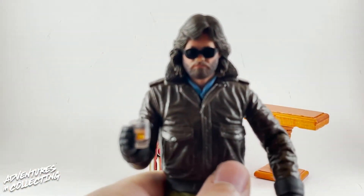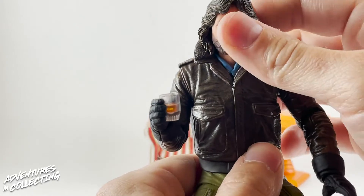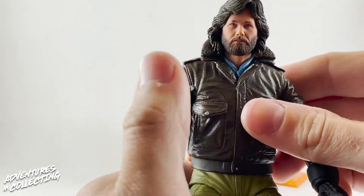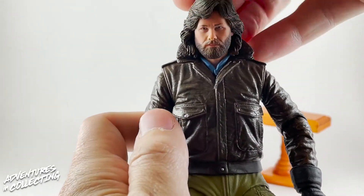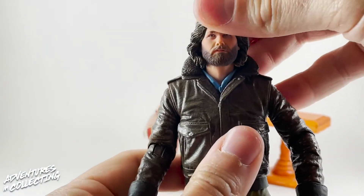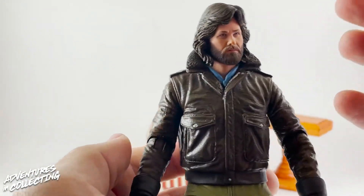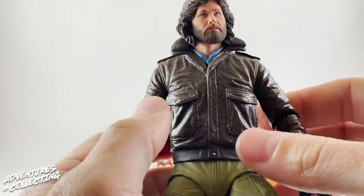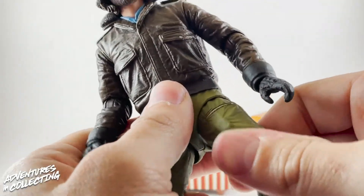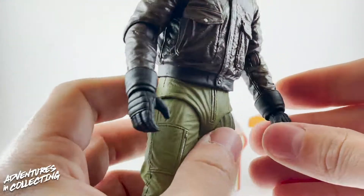The sunglasses fit on all of the head sculpts. Let's take a look at the paint and detail on the figure. The head sculpt is really nice and well painted — again, not a dead ringer for Kurt Russell, but it's close enough and looks really great. Something our buddy Toysha pointed out in his review, and I concur: the leather jacket, although it's just soft rubber, between the way it's painted, the way it's textured, and the type of rubber used, it makes you feel like it's made out of actual leather. Great job, NECA. Really great detail throughout the jacket — all the seams and everything.